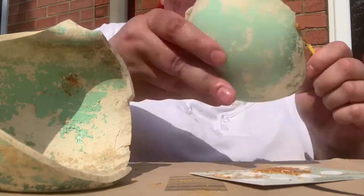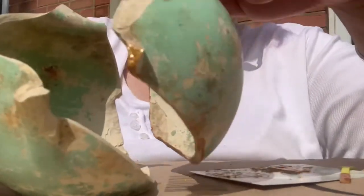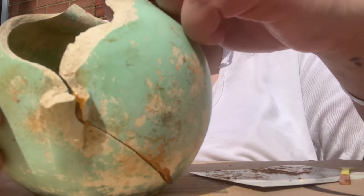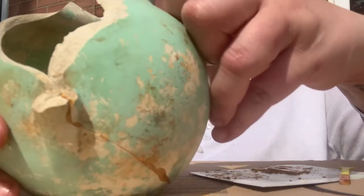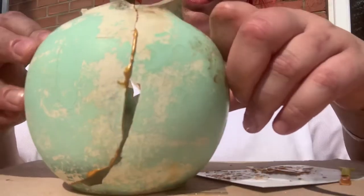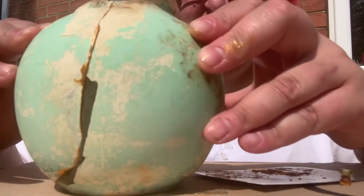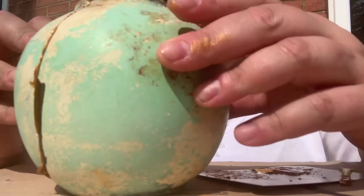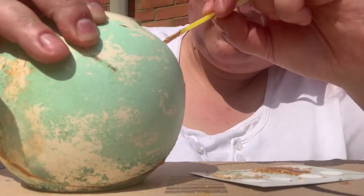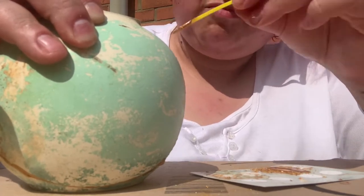Now I've given all the raw edges a nice generous coating of the gold lacquer, I'm going to fit them together — just gently line them up, and when you're happy with the position just hold it in place for 30 to 60 seconds. I did this for a little bit longer with it being a bigger piece. You can see it squished out at the edges, but don't worry about that because that's part of what kintsugi is — the lovely gold seams that you get along the cracks. You can use your spatula to press down the seams a bit more or cover any pieces you've missed.